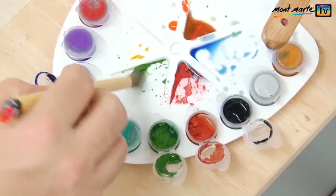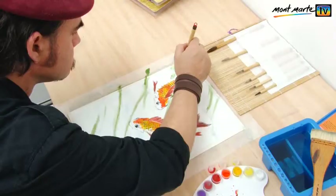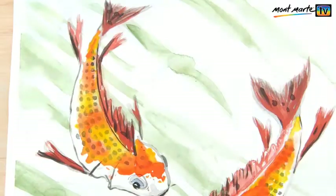Now we can put in the weeds in the background. I've laid a fair bit of water so that the pigment just dissipates and gives it a nice soft look. Finally, we can do a bit of script work — it's not Chinese, but... And there we have it. Our fish.